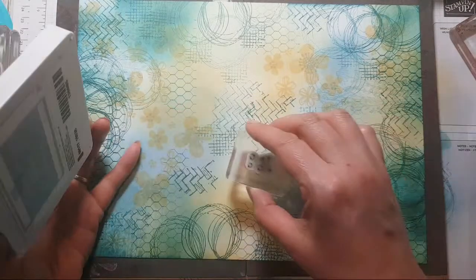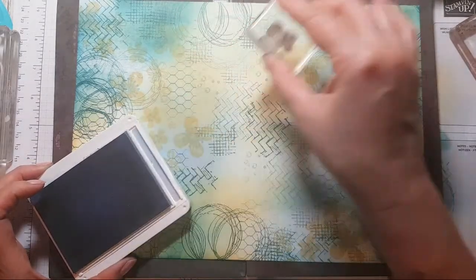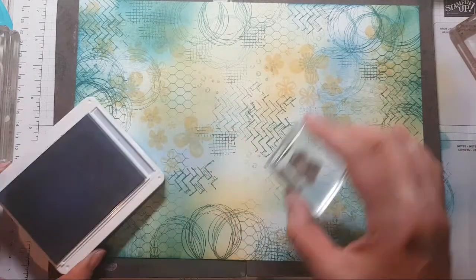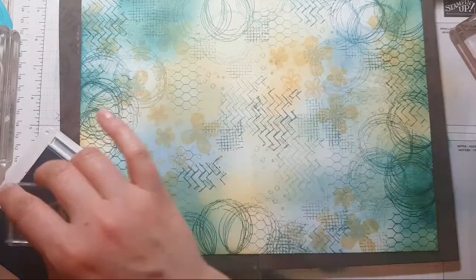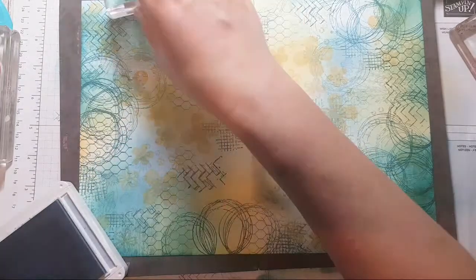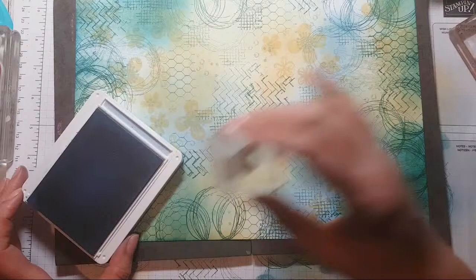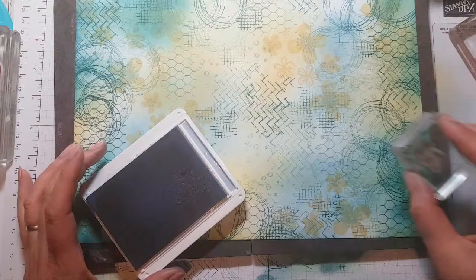I'm looking for gaps to fill now with these very subtle little marks — they almost look like little droplets of water. I've thought about maybe using water on this afterwards, doing some spraying or little droplets to see what happens. It's interesting — when you colour a piece of white or Very Vanilla cardstock and then sprinkle droplets on it, it makes a really cool effect. I may yet do that.